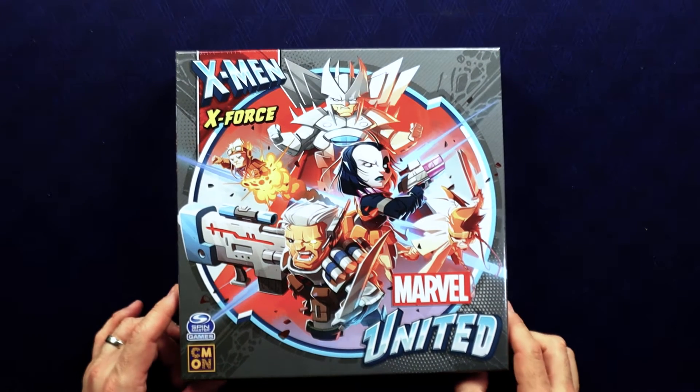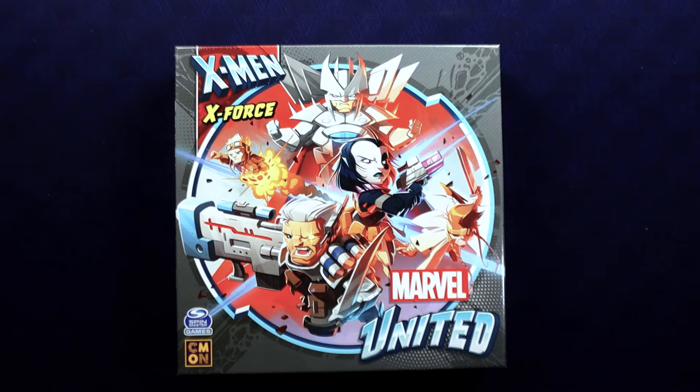Alright, it's X-Force. This team kind of showed up to take the place of the New Mutants book. It was drawn by Rob Liefeld, who is a good artist if you don't look closely — that's my opinion anyway. I don't like his art very much when you start really looking at the details; they're real weird sometimes, especially his feet. He never drew feet well, and he really likes pouches and guns.